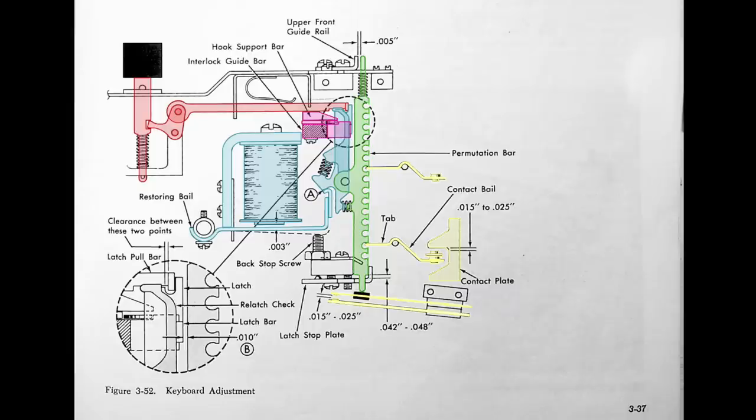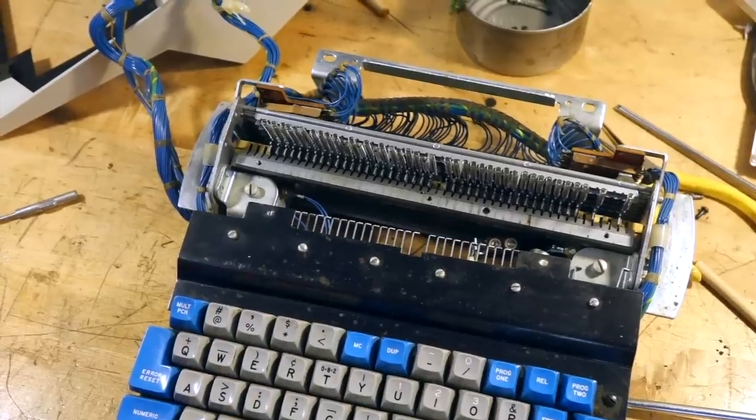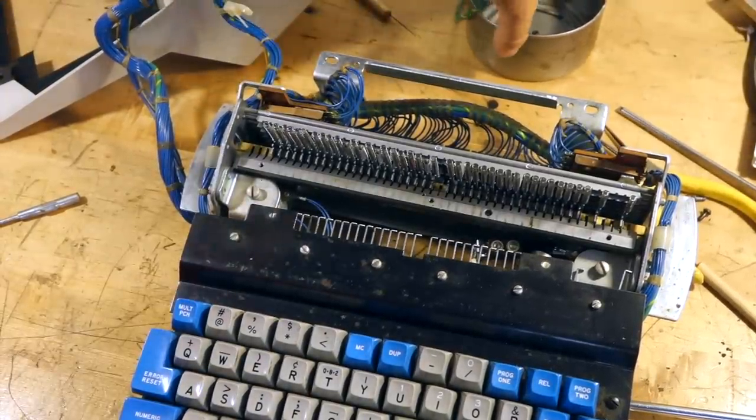Anyhow, that purple interlock mechanism, my friends, is what I have just royally messed up by removing a few too many screws. And interestingly I ran into another problem.